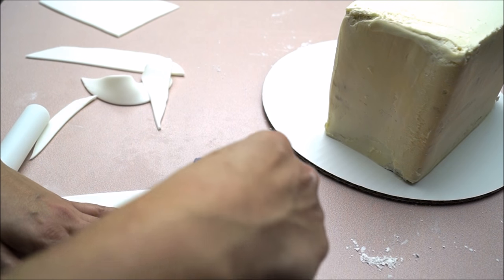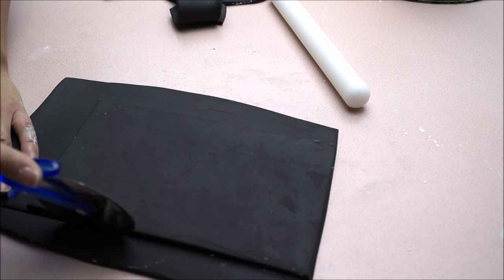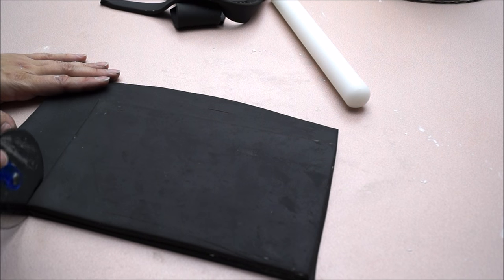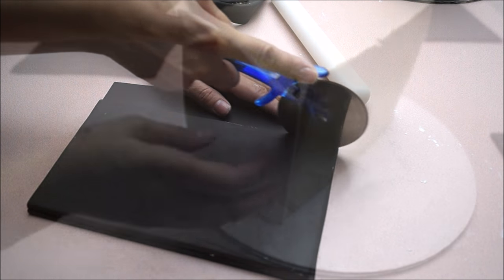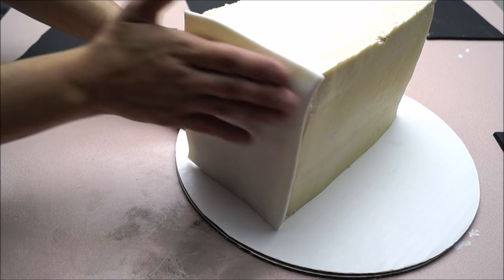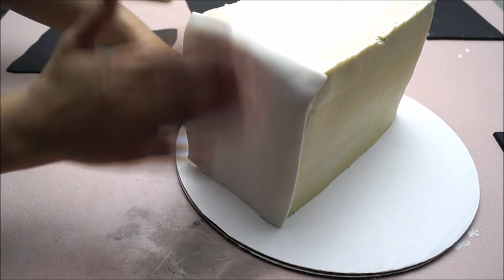I'm not going to glue it right away — I'm simply going to put that aside so that my pieces become a little bit hard. Doing the same thing with my black fondant, I am going to roll out my fondant and measure it for the back and the front of my cake. After waiting 15 to 20 minutes, you will notice that your fondant will become a little bit hard, and that's exactly what you want because it makes it so much easier to work with.